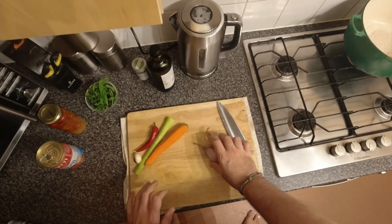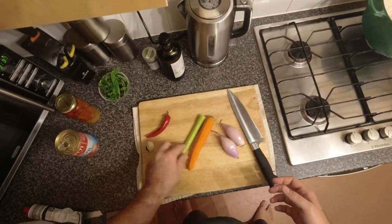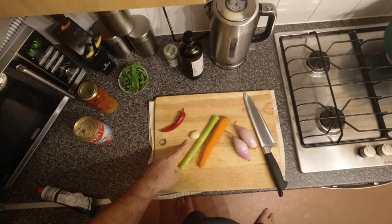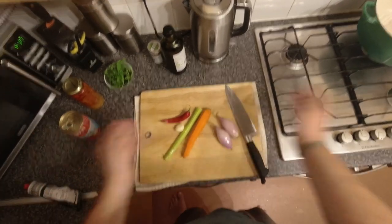I've got two shallots — you can use a decent sized onion — a carrot, a stick of celery, big clove of garlic, or two normal sized cloves of garlic, fine, and a chilli. I might only use half of this actually, to be fair. Just chop it all.